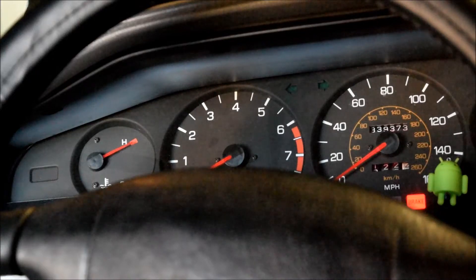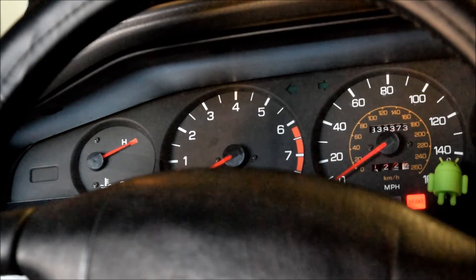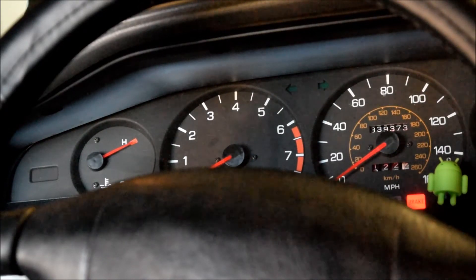Looks like the temp sender has gone bad, so I can replace that. I may replace the whole thing with a new gauge because the stock temp gauge is just not that reliable. That's what it looks like when a 7M-GTE temp sender goes bad. The GE should look just about identical.